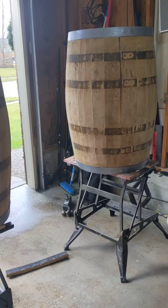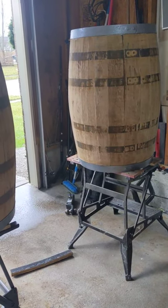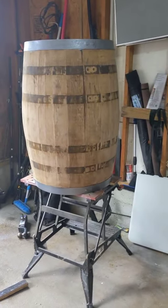I have removed the inner rings, sanded the barrels, and spray-painted the top and bottom rings.